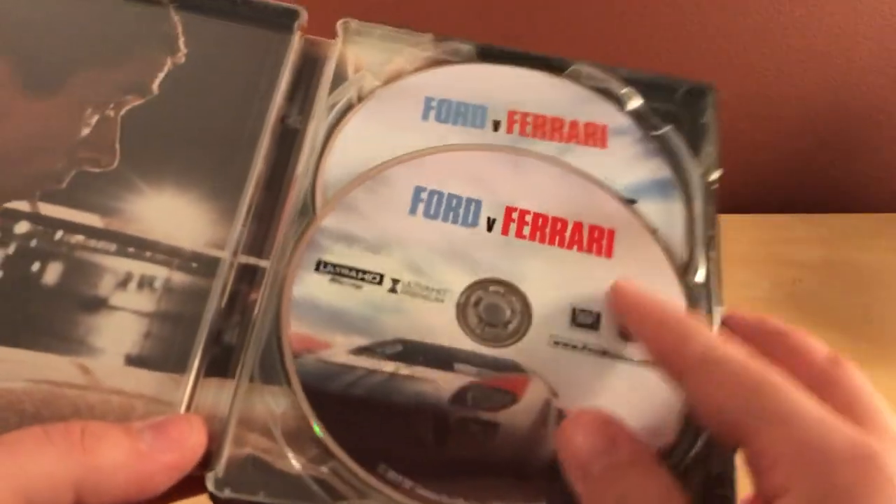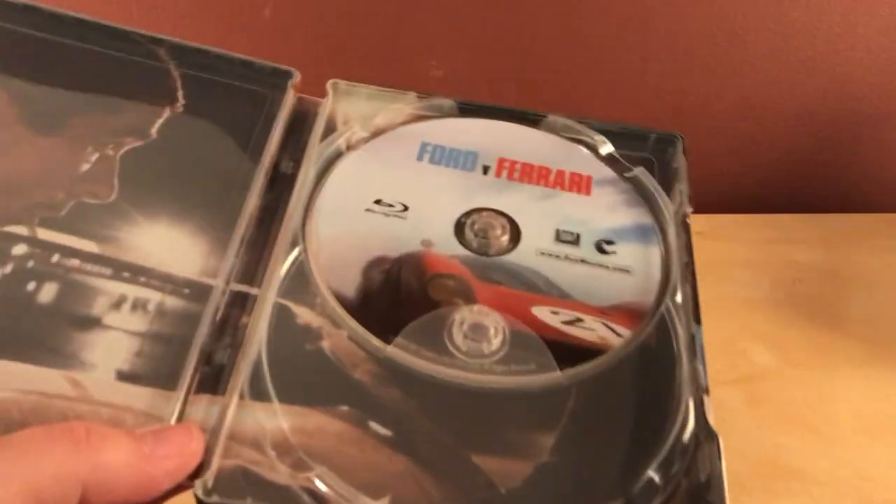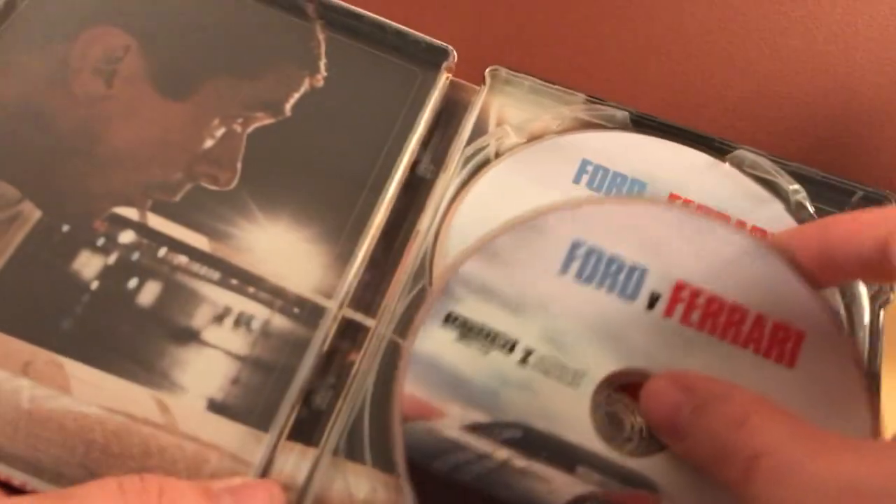I think there's actually art on the disc, which is cool. I feel like that's kind of rare now with Blu-rays and 4Ks and stuff, but that's cool.